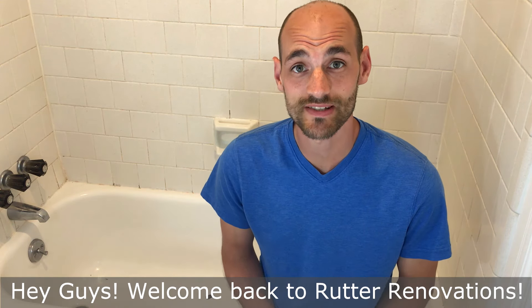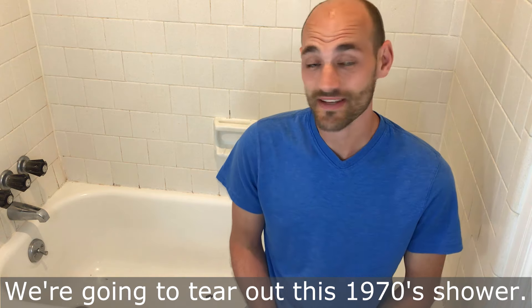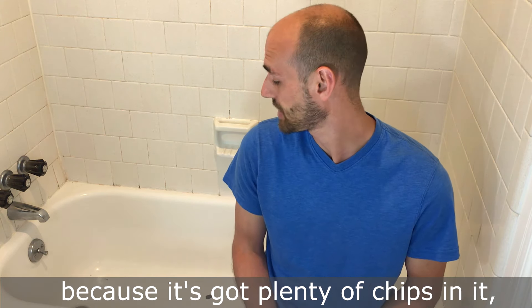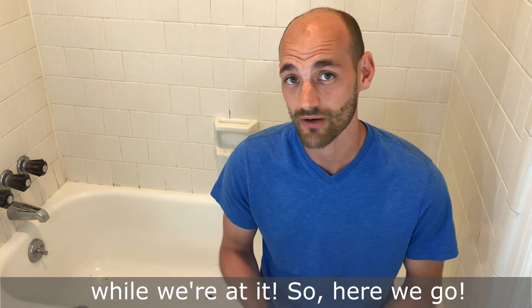Hey guys, welcome back to Runner Renovations. Today we're going to finish our guest bathroom update. We're going to tear out this 1970s shower, tear out the tub because it's got plenty of chips in it, and we're going to update the plumbing fixtures while we're at it. Here we go.